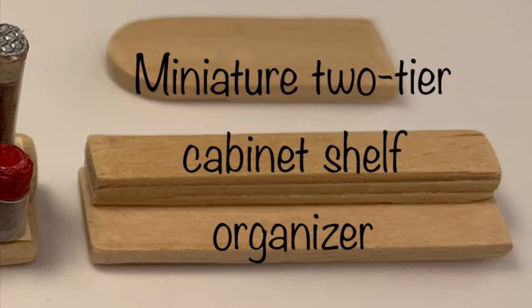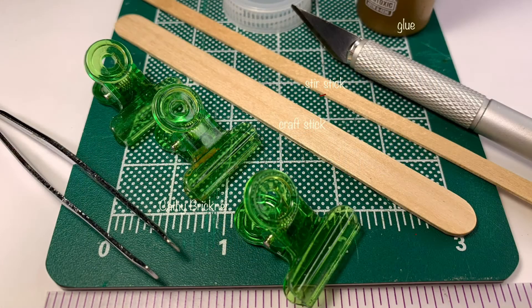Welcome to the video. This is a quick and easy miniature project to make a cabinet shelf organizer for spices or other display items, using a wood craft stick and a stir stick. Materials are listed in the description box below — just click the arrow to the right of the title.